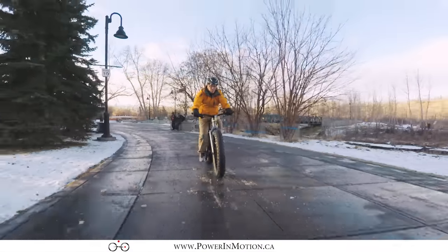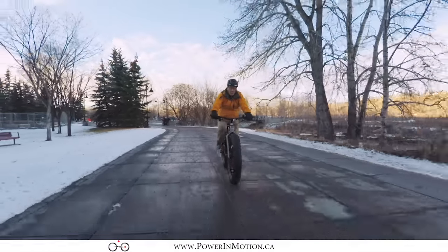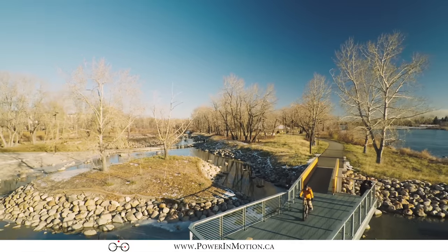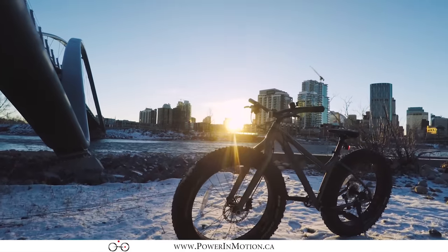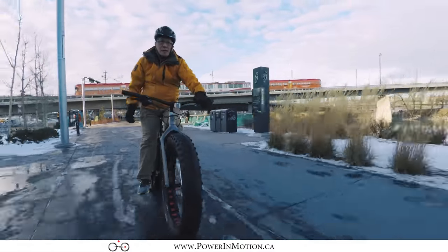Hi, welcome to Power & Motion YouTube channel. Today in this video I'm going to talk about fat bikes. It's a beautiful day in November, so I'm riding this Norco Sasquatch fat bike that we just got. Before I jump right in to talk about the Norco fat bike, I want to provide you some history and explain what a fat bike is as well.